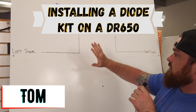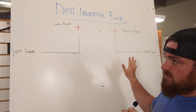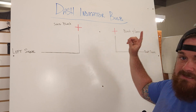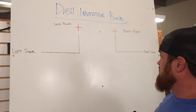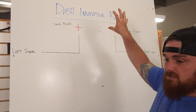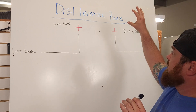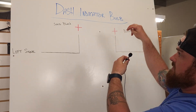We're going to go over how to install the diode kit into the DR650. This will go along with pretty much most bikes. If you have a single turn indicator on your dash, this is what you're going to need — this little green indicator bulb. It's probably clear behind the lens, but the one on your dash you'll open up, flip it out, and find the two wires coming to that bulb.